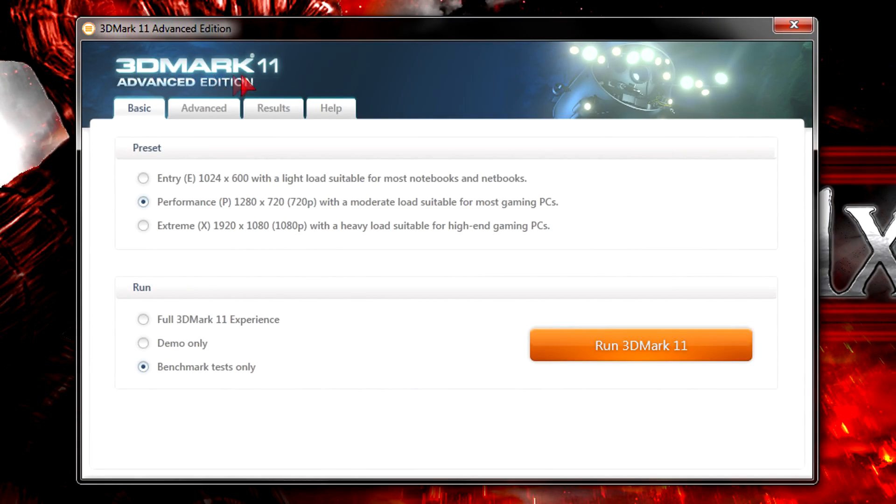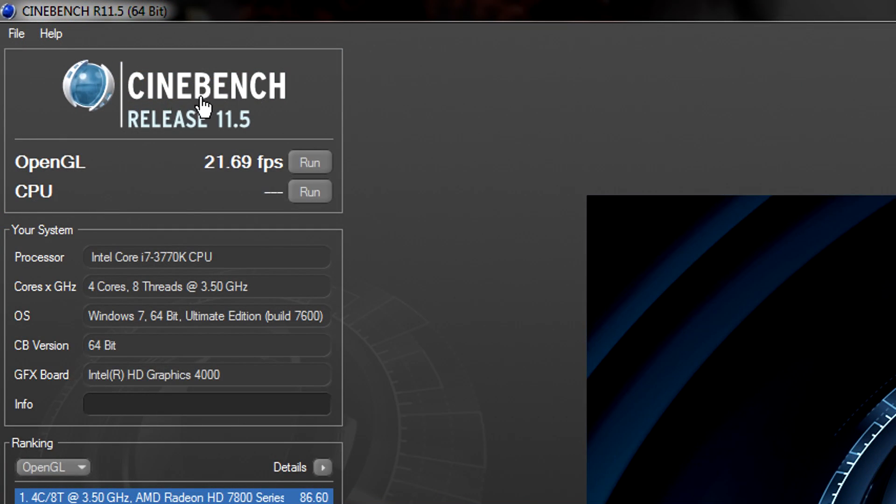Next I tried running 3DMark 11 at the performance preset, but unfortunately it crashed. I tried that several times, even on the entry preset, but it just crashed. Then I ran the Cinebench Release 11.5 OpenGL test. This iGPU got an average framerate of 21.69 FPS — but let's face it, that's not so good.